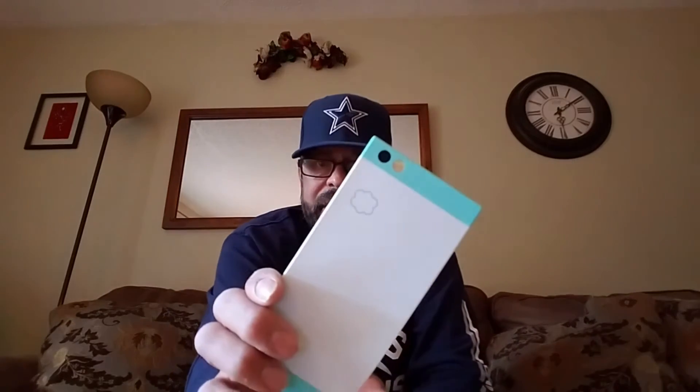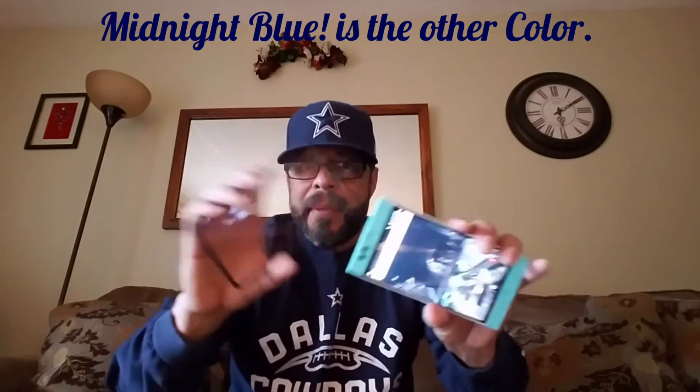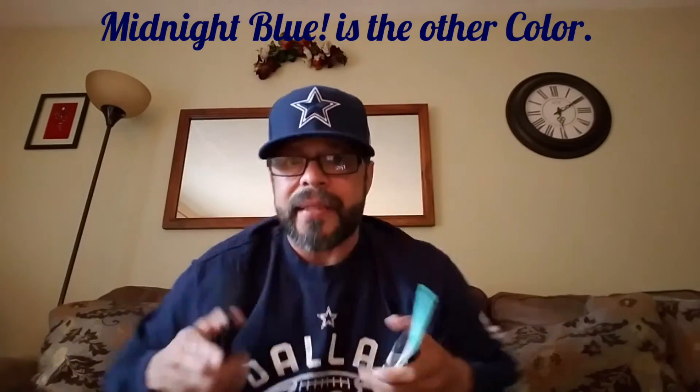On the back you've got a 13-megapixel camera next to your flash. I got the teal color device — it's nice and sexy, I love this color. I also got an Orsley case; I left the link in the description of the unboxing video. If you want to pick up this device through Amazon, it's $299 — regularly $399 but on a promotional offer for Mother's Day for just a week. There's another darker bluish-black color option as well, but I went with teal and the black accents look really nice together.